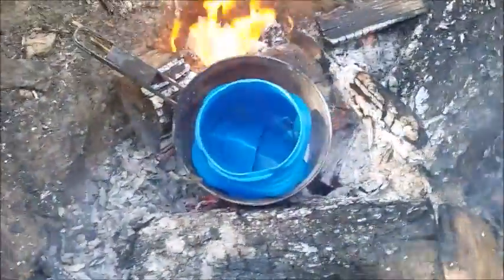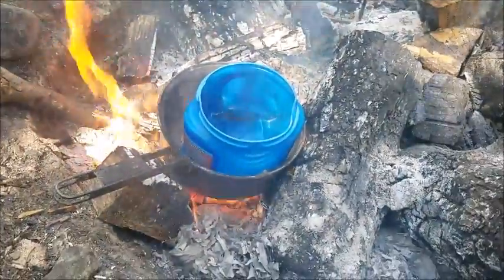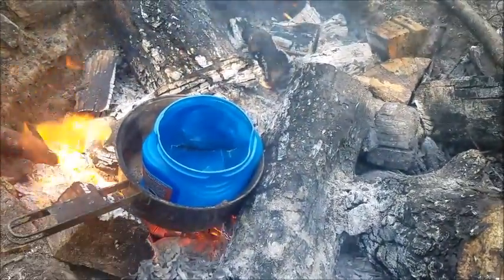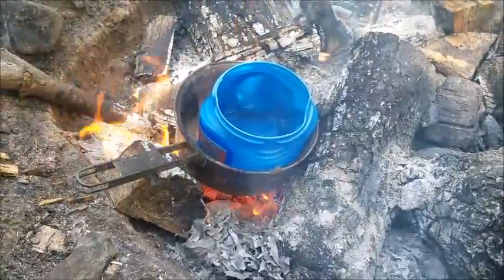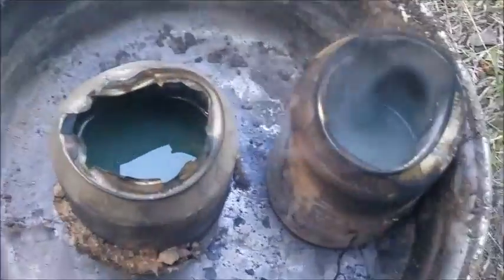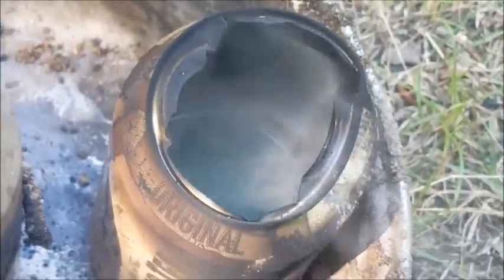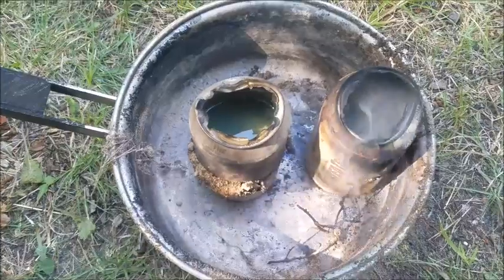Over here I got a second batch going. I only got like two or three more of these coffee containers so we're not gonna get too much from this batch. We're just gonna melt it down anyway to have some ingots laying around. I'm gonna add a little water to this pot to cool it down a little faster — we'll see how it turns out.